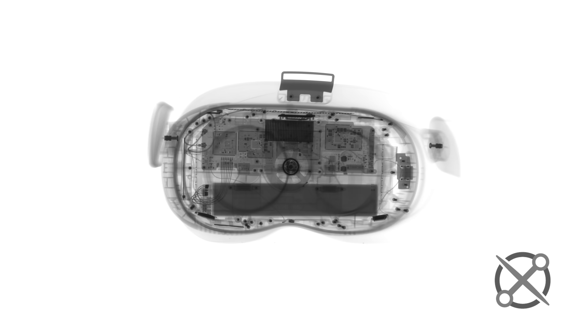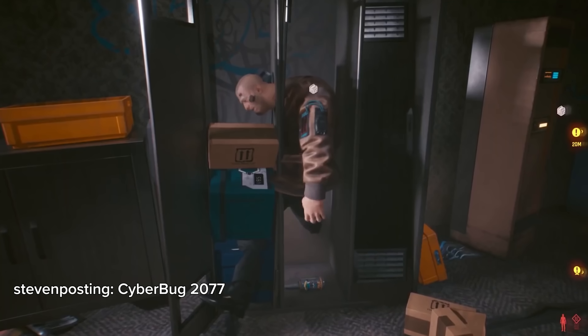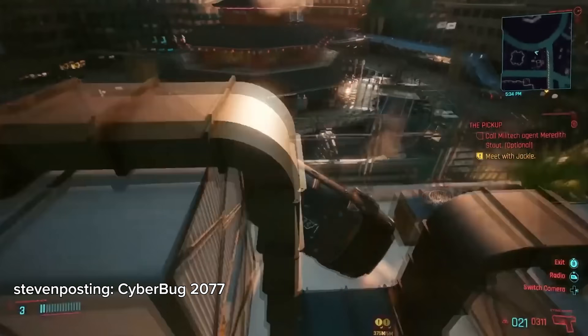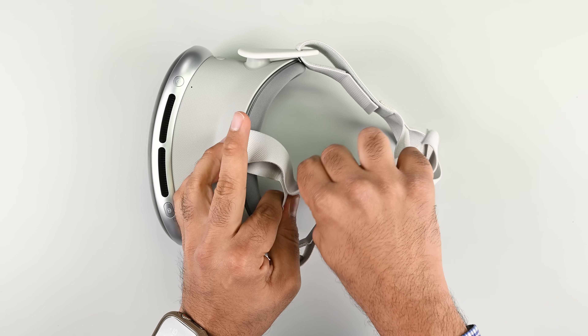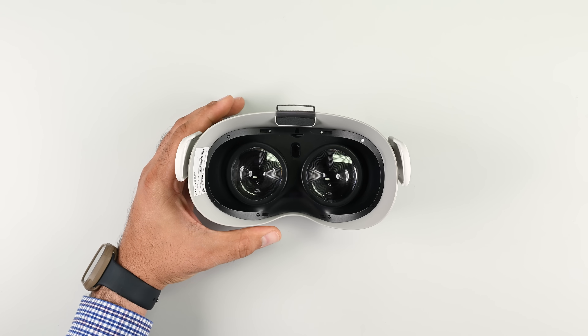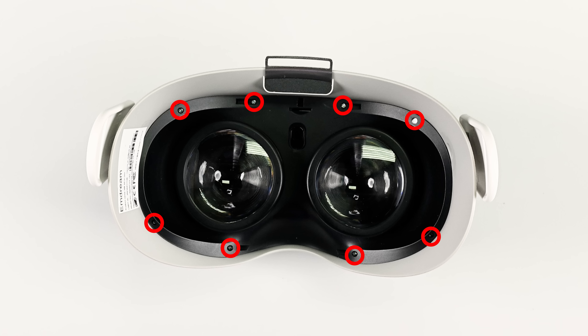We asked our friends over at Creative Electron to x-ray this, but honestly, I'm not sure why. Comparing it to the Vision Pro — which the manufacturer of this thing is doing, not us — is like looking at the launch version of Cyberpunk 2077 on the PS5. Time to take a look inside. The head straps and face cushion detach easily enough, and the screw placements around the Fresnel lenses are reminiscent of the Quest 2.